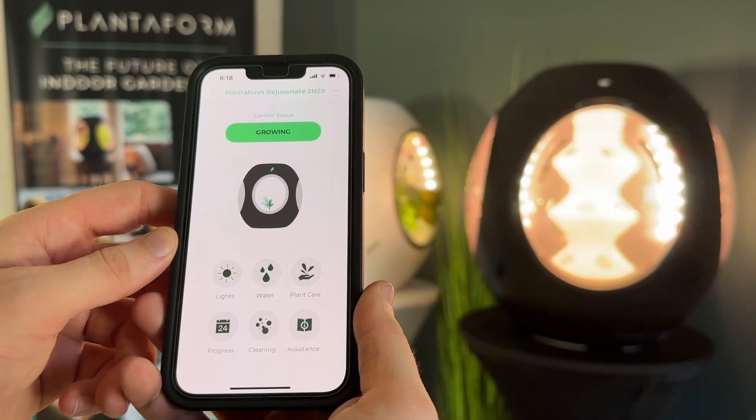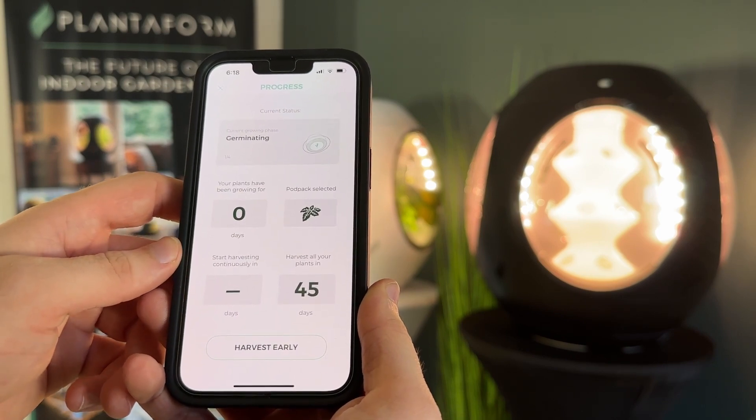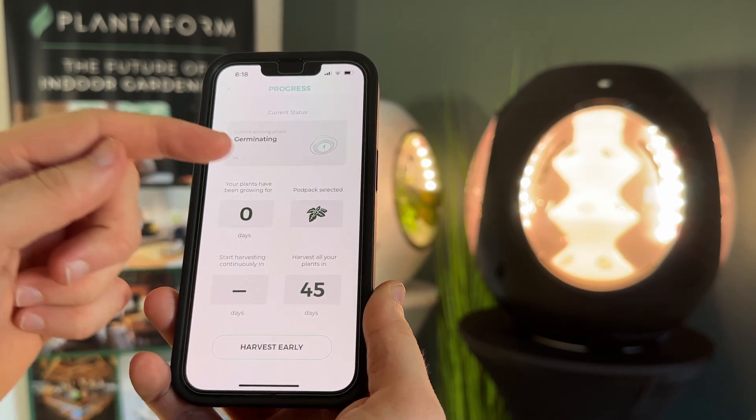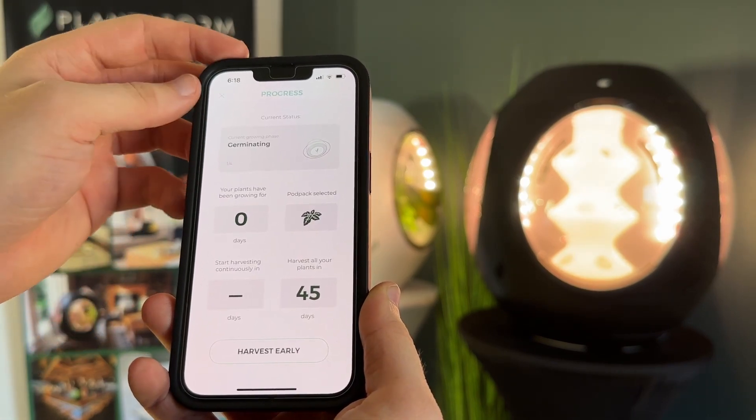Keep track of your plant's growth by opening up the Progress page on the bottom left. Take a look at the valuable insights provided, such as the pod pack selected, the number of days until you have to harvest your plants, as well as your current growth phase.